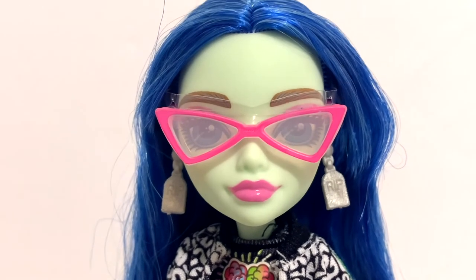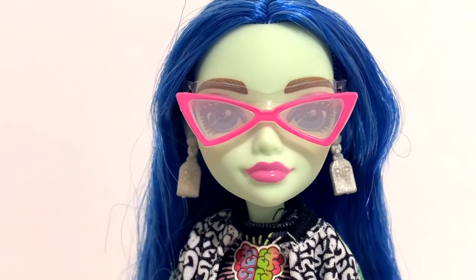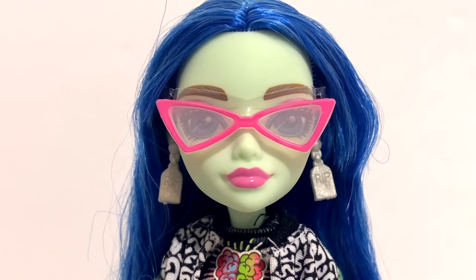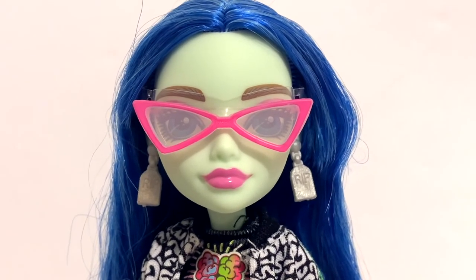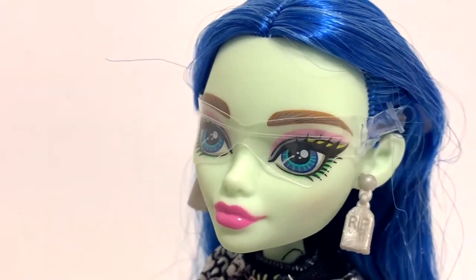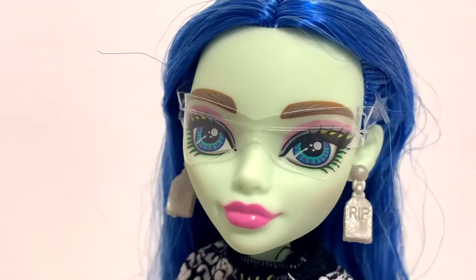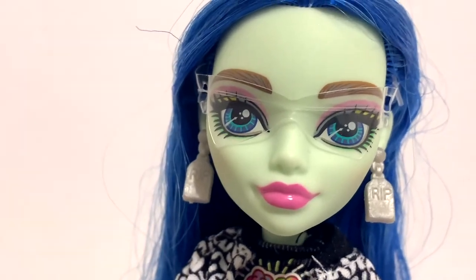Now we can take a closer look at the doll herself. She looks pretty similar but also a lot different from the original Ghoulia. One very obvious change is that she's now green instead of gray, which I think is very interesting — I guess green is more associated with zombies, but I can't get the image of gray Ghoulia out of my mind. She still has her hot pink glasses, and underneath there's a little protective plastic covering to prevent them from scraping her face. Let me remove it so we can get a closer look at her makeup.